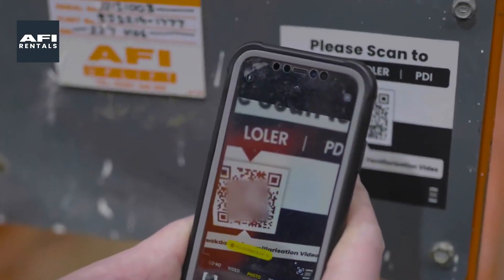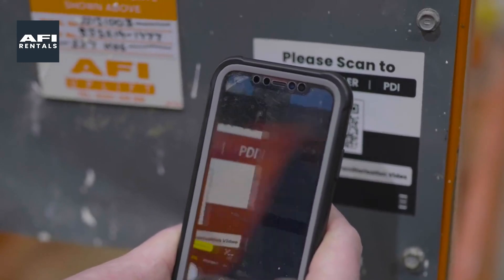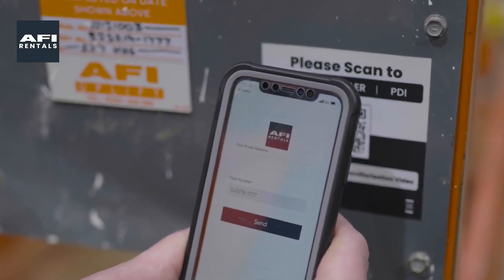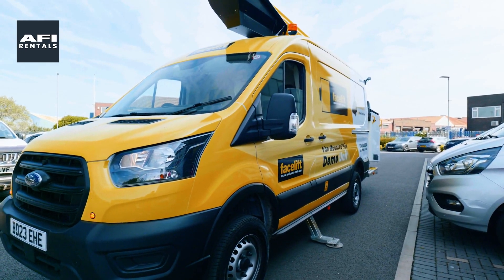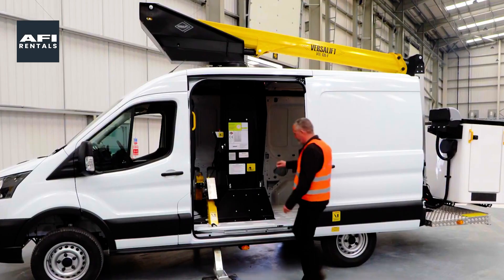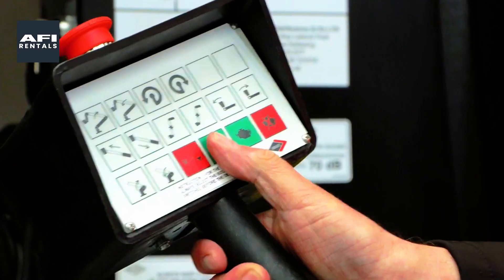Our machines have a smart off-hire MUP-specific QR code allowing customers to quickly and easily off-hire their rental equipment. Customers can also find important information about their MUP, such as the Lola certificate, PDI details, reporting breakdowns, and machine familiarisation videos.